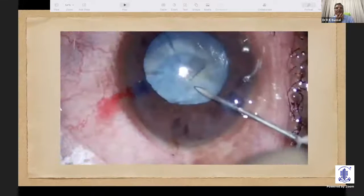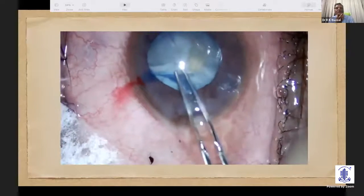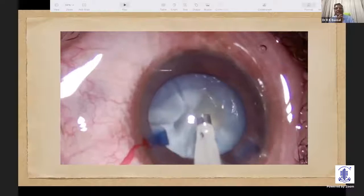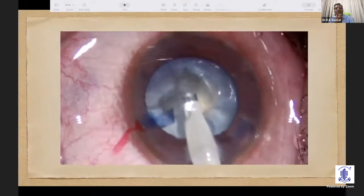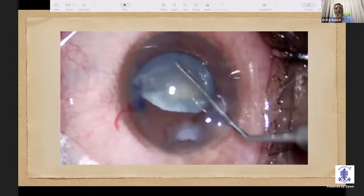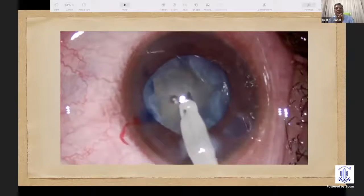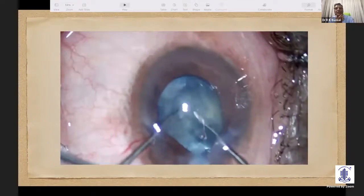You can see here, just on this side, there is a tear of the capsule and it is going to extend into the periphery. This is the dilemma we face — if we don't encounter an Argentina flag sign, sometimes we can face extension of the rexis right into the periphery. We have to assess whether the tear is extending into the posterior capsule or not. One can look for the flap motility sign and other evidence of extension into the posterior capsule.